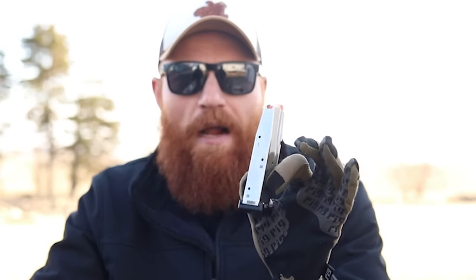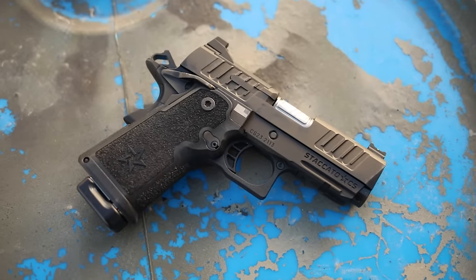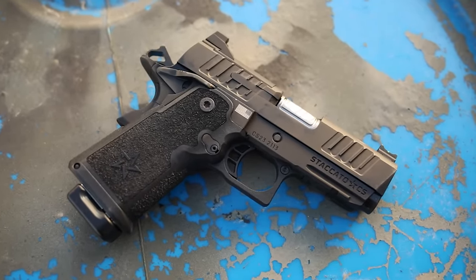This 2011, the CS, has a three-and-a-half inch barrel, which is about half an inch shorter than the Staccato C2. It also takes the new magazine design — these are the 16-rounders. So this one is not going to be magazine-compatible with all the larger ones, which is a downside, but it is going to be slimmer and lighter at only 22 ounces.